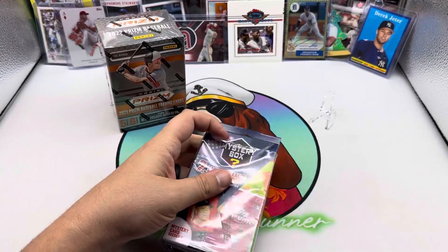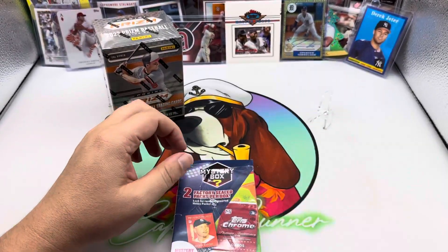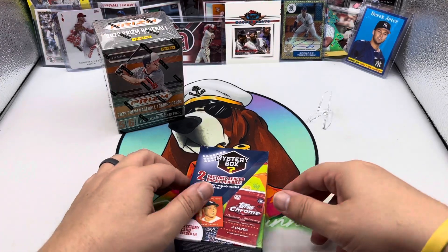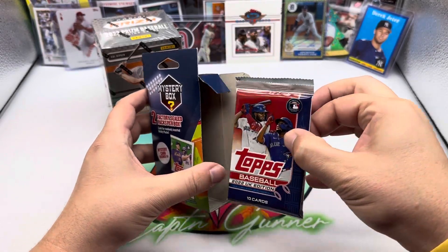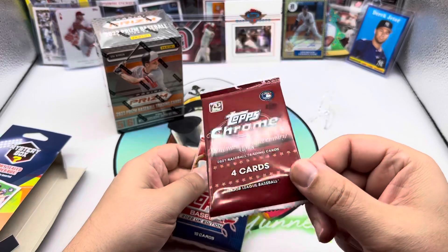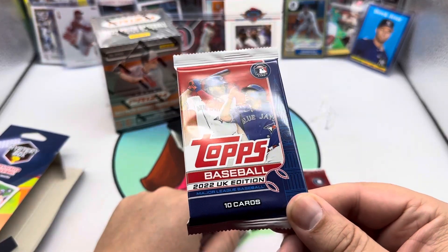Okay, that did not cut — let's try this again, maybe my exacto knife here is getting a little dull. So one out of four supposedly you get a mystery card; I don't know, who knows what that mystery card would be. They've got Mickey there on the cover, so it looks like we got no mystery card. We got two packs: a 2021 Chrome Platinum Anniversary and a 2022 UK Topps.